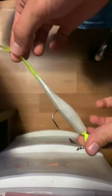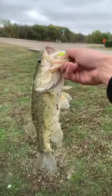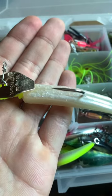Once you've done that, you're ready to go catch quality fish back to back to back without having to worry about replacing a ripped-up loose trailer. As you can see, this one's caught bigs and is still hanging on strong.